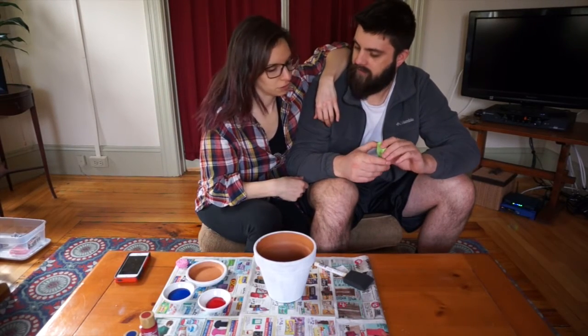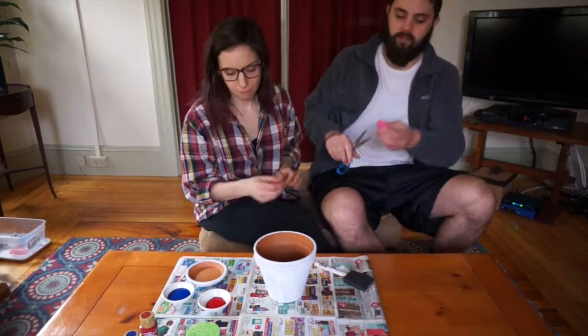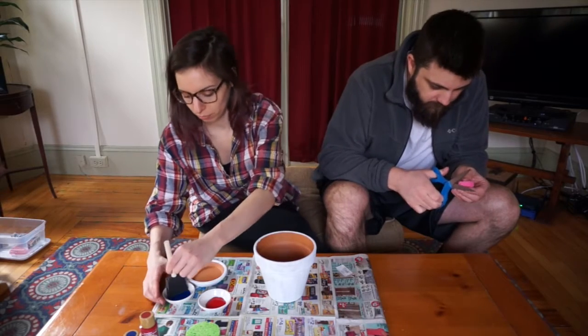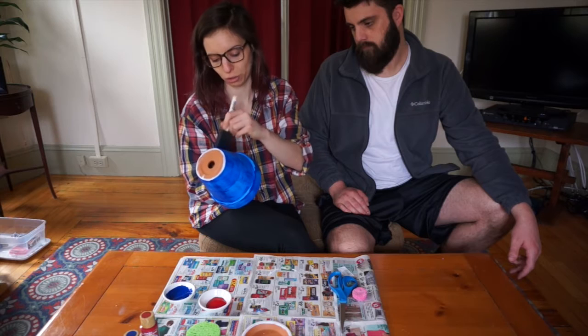I think we should dampen this — alright, he's going to dampen those. I have my phone — how unprofessional. First things first, I'm going to paint the base. This is a really cheap crafting project; I think you could do this whole project in under $10.